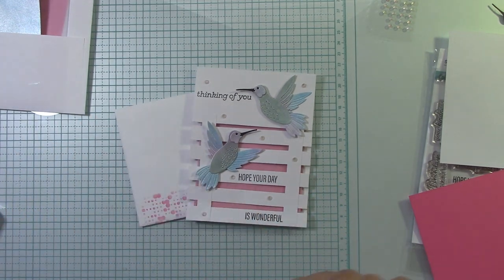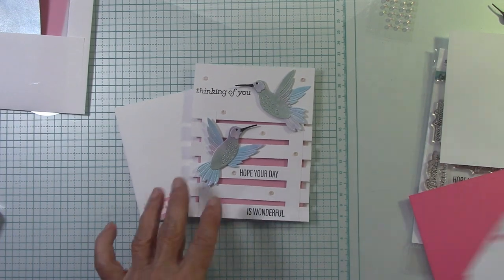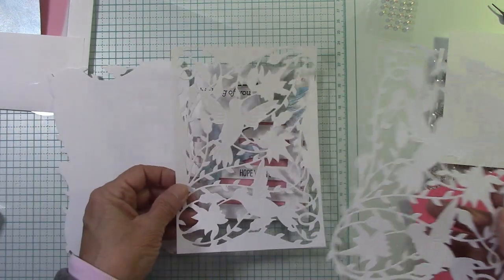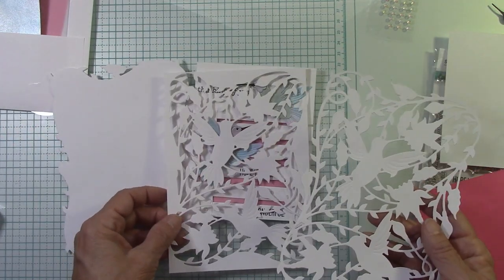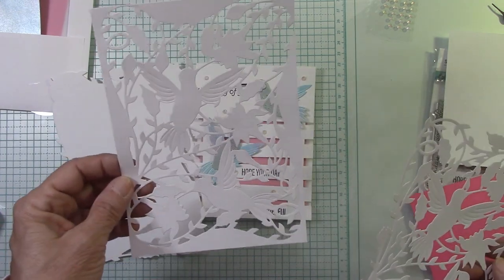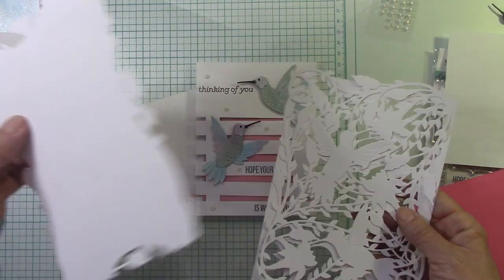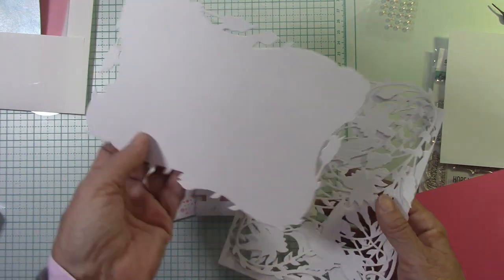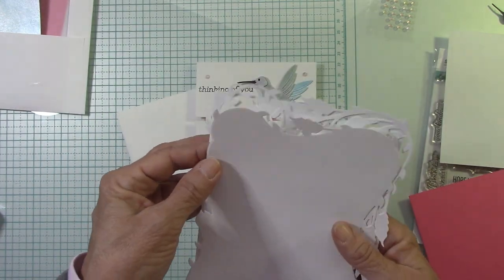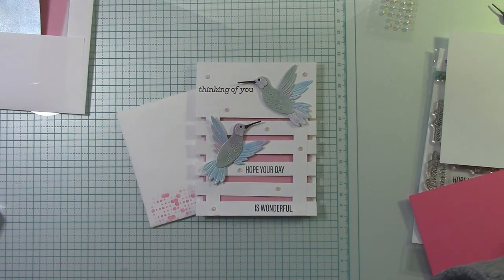Now let's just recap. There are two videos before this one. First I talk about how to cut out what you can cut from the large die that comes with this gorgeous set. I talk about the 5x7, and then cutting this out. I've also made a scrapbook page with this little frame that comes in the large dies.